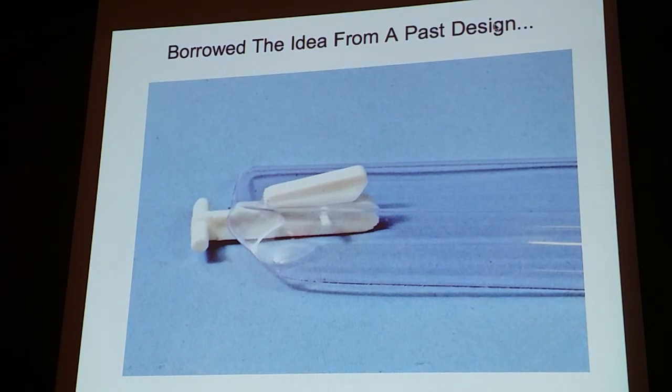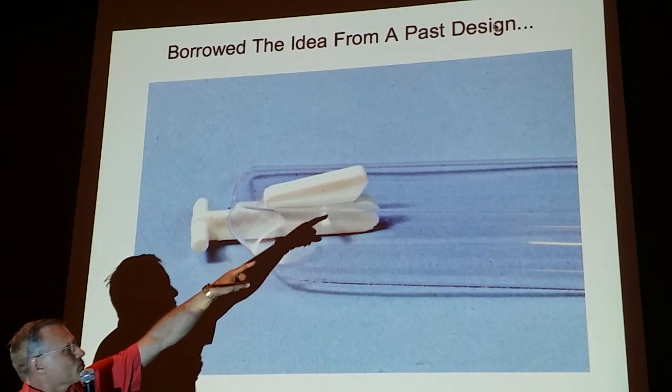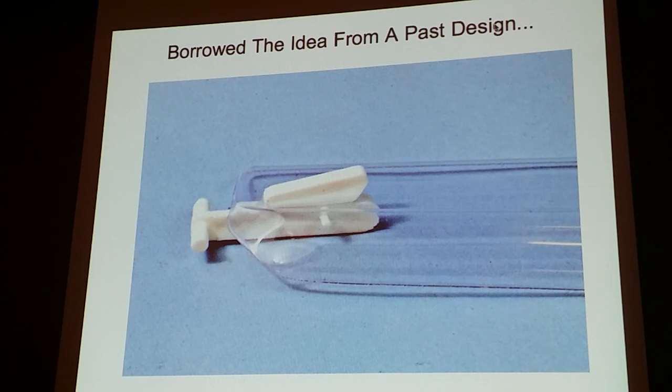I borrowed this design from an old helicopter I did when I was at Estes — the Skywinder. Another cool feature was the little hump where the post sticks through: I realized I could attach a rubber band directly there. The original design used little music wire hooks to attach the rubber band, but I could get rid of those hooks, eliminating one more glue joint.